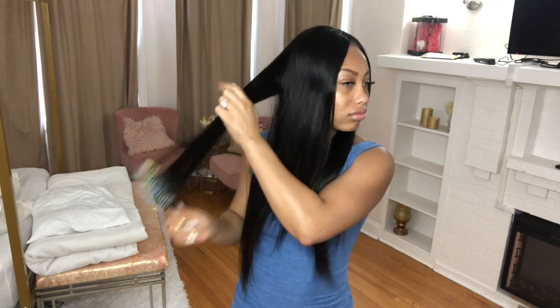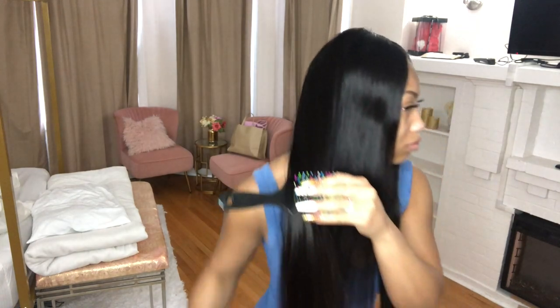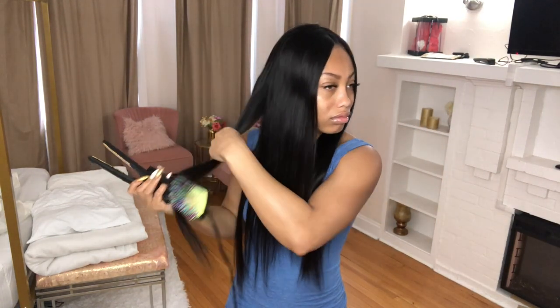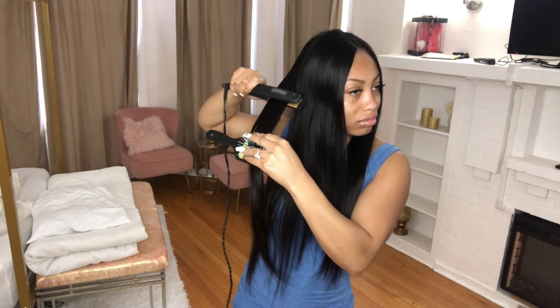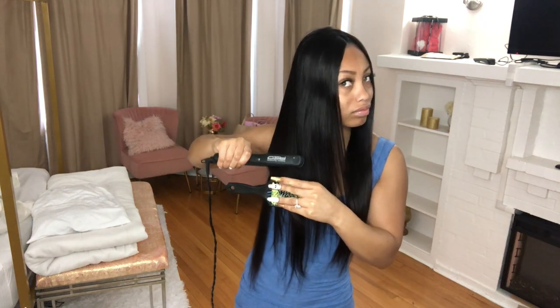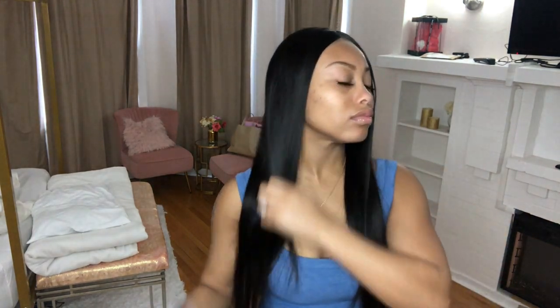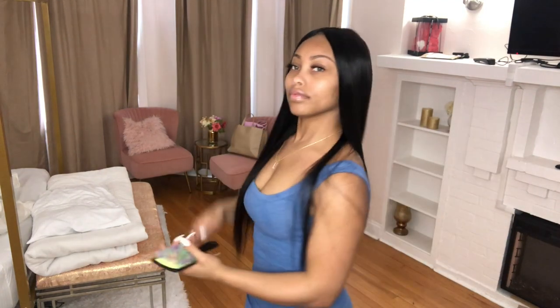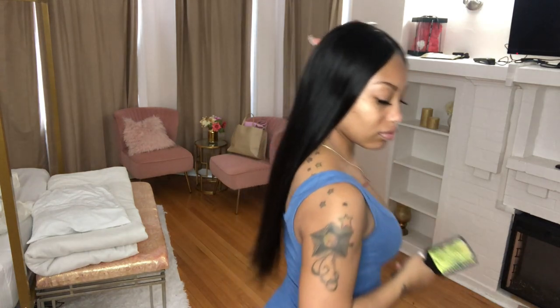Even putting it on straight out of the packaging, there is no smell. Everything about this hair is perfect. I didn't experience any shedding as I was brushing or flat ironing it, and since then I haven't experienced shedding either. The quality of the hair seems really good. The hair has so much body, it's so pretty, the luster is amazing, the shine is very natural — and I didn't do anything to the hair.